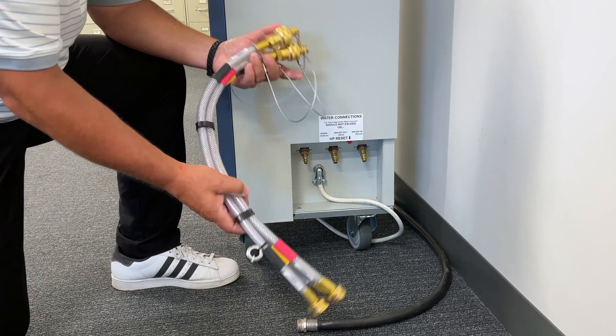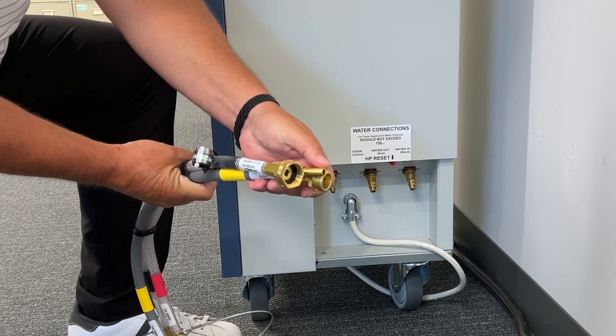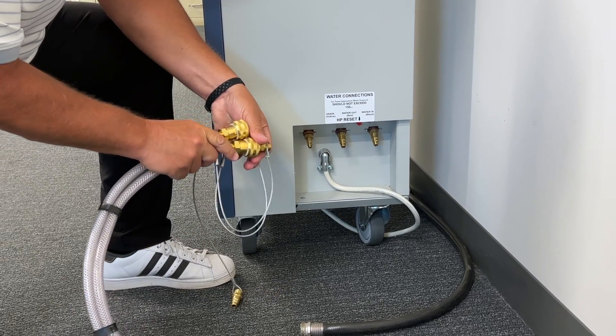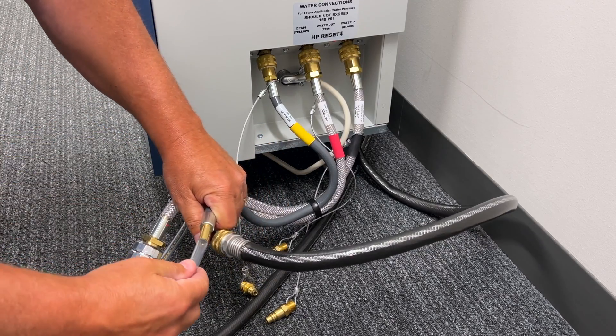There may be times when the hose is not long enough to reach the desired location. In this case, you will want to use the hose kit adapter, which has a garden hose connection on one end and quick-connect fittings on the other end. Attach the quick-connect fittings as was attached on the unit.